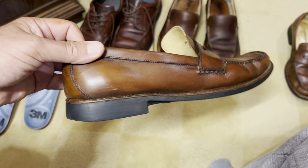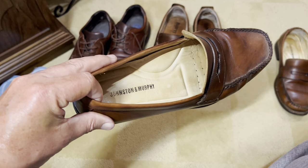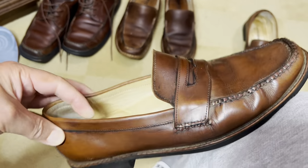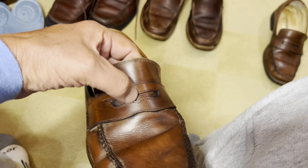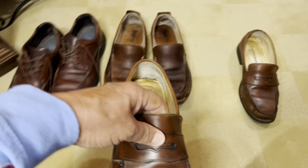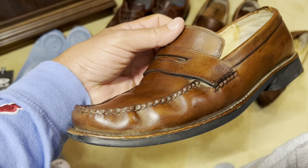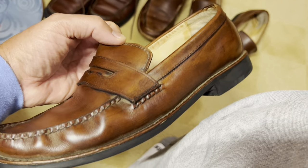I do have some Allen Edmonds that are the mirror image of these - I tried to take a step up from Johnston Murphy. But my Allen Edmonds could use a little care. Thought about throwing in a shiny penny there to make them shine. That would look a little funny - that's back into the roaring 50s, I guess. Penny loafers.